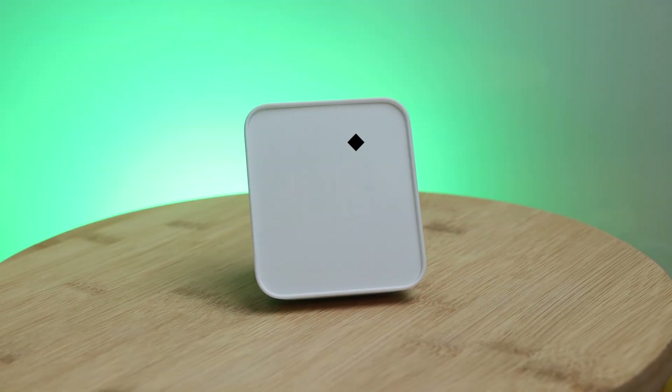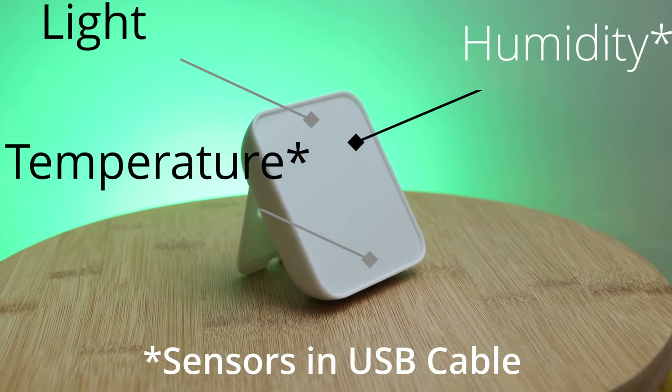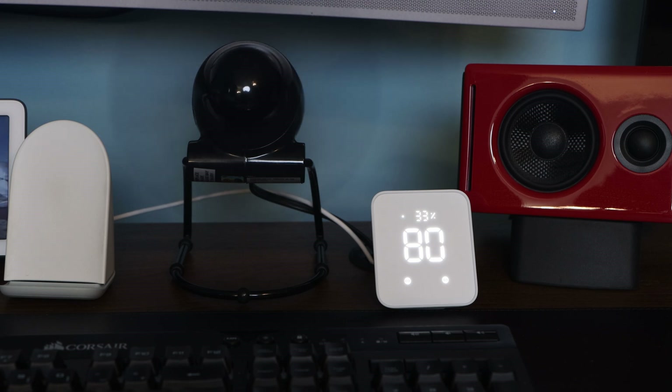The SwitchBot Hub 2 has a built-in humidity, temperature, and light sensor. All three sensors can also be used to drive SwitchBot automations, such as closing curtains when it's too bright out, or turning on a fan when it's too warm in a room. The Hub 2 displays the temperature and humidity level right on itself, which between the information display and two built-in automation buttons means you can keep your hub right on your desk and not have to worry about trying to hide it away somewhere.